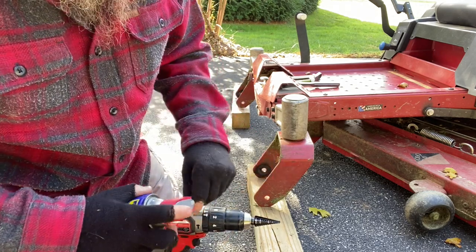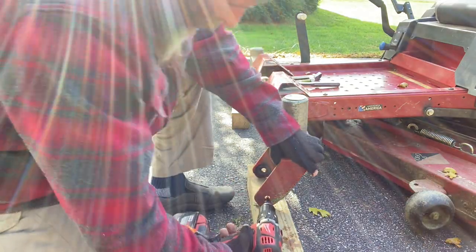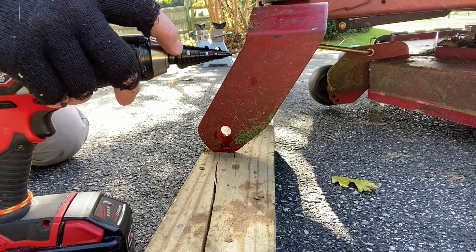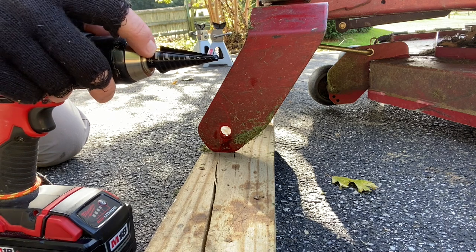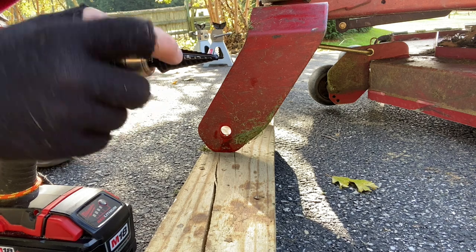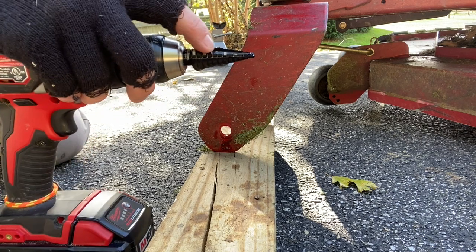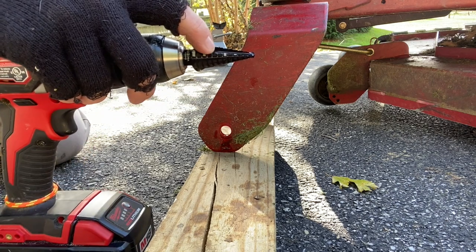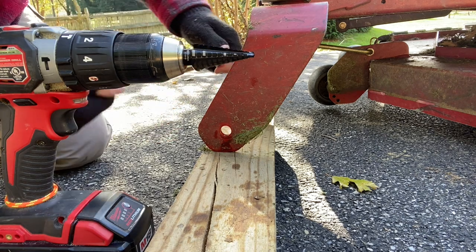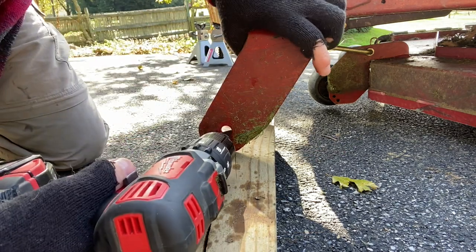I don't think this bracket is any kind of hardened steel, so it should be all right. I just have to be careful how deep I go — this step drill bit goes up to seven-eighths. The biggest step is seven-eighths, and five-eighths is kind of in the middle. I'll try to slide this bolt in periodically to check the fit. Let's see how this goes.